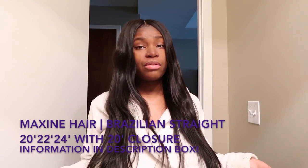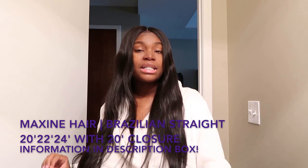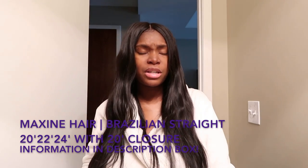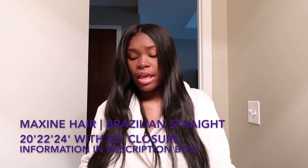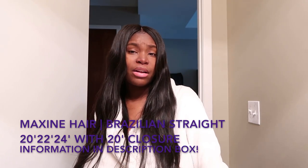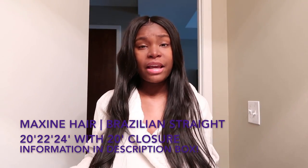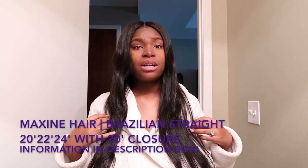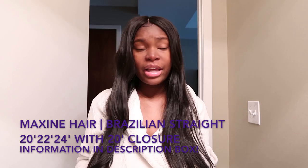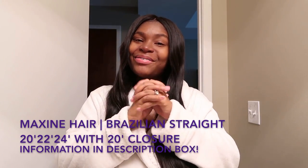This is some really, really good hair that I would totally recommend to anybody looking for good quality hair at a reasonable price. All information about this hair and what I have installed will be in the description box below. Feel free to comment any questions and I'll answer them. I will definitely do an update video on how it takes with bleach, dye, or all that other stuff. I'll see y'all in the next video — peace out!